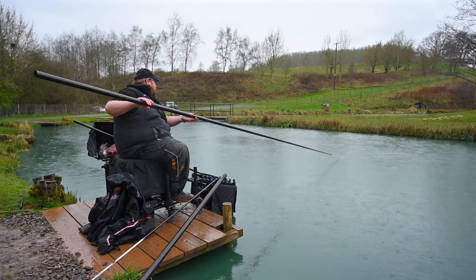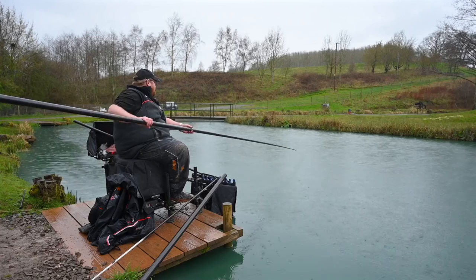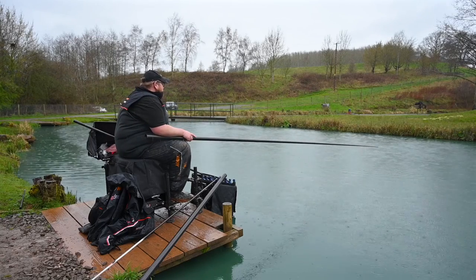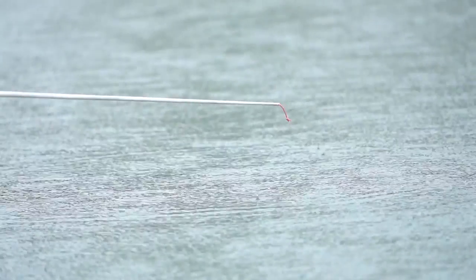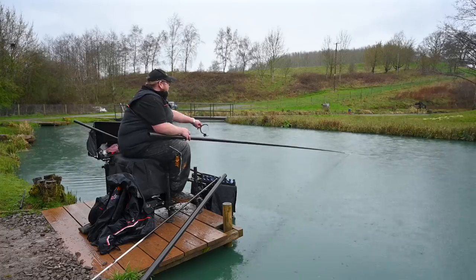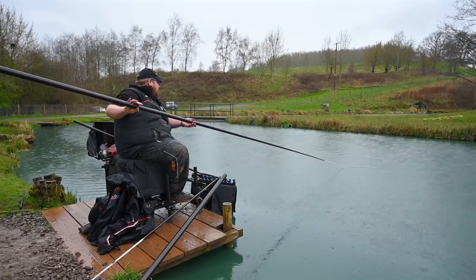And don't forget, every shock core elastic that you buy, you can obviously get the matching Dacrons, the beads, and the hybrid which is the plastic connector and the Dacron together. So you've got a full range - everything's nice and balanced, everything's suited, they're not too big and they're not too small. A really nice range of elastics and connectors.